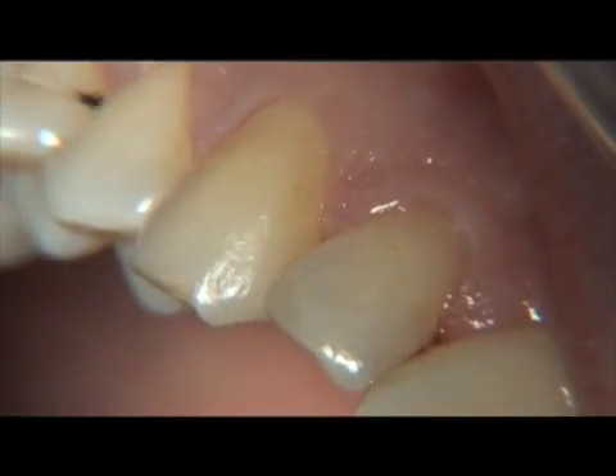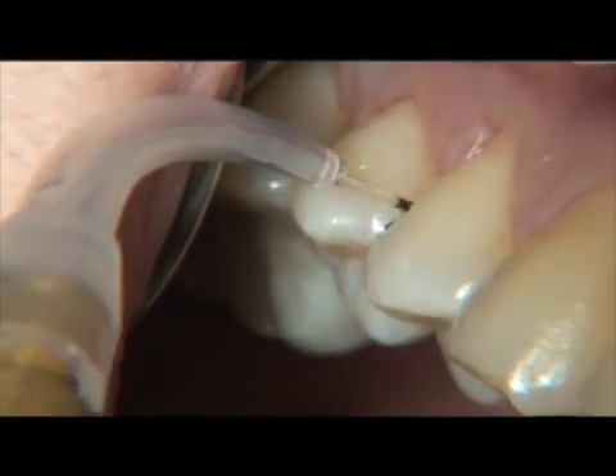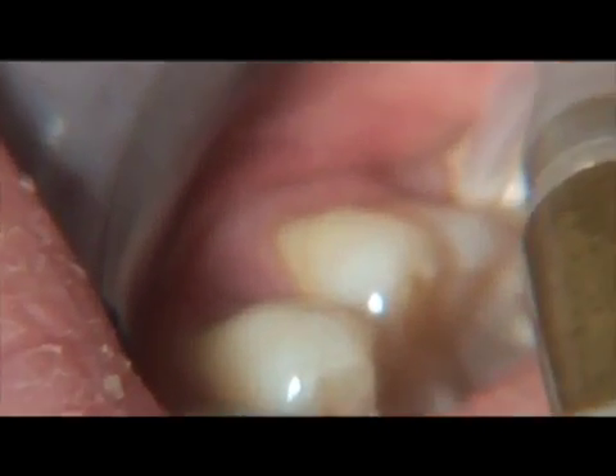The laser is set in a continuous mode of operation with a power setting of 0.4 to 0.6 watts. Remember that the fiber must be initiated for laser curettage.